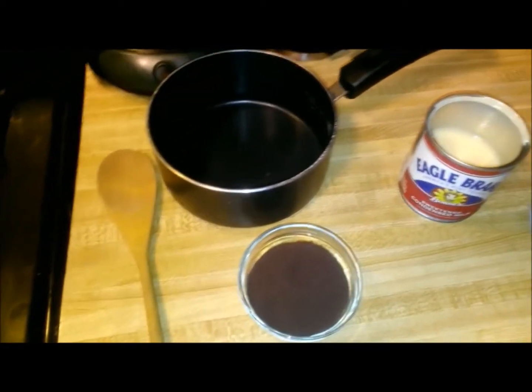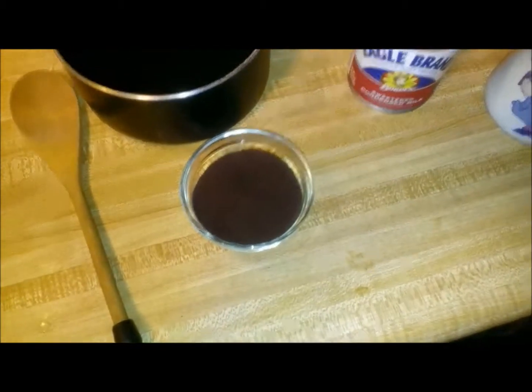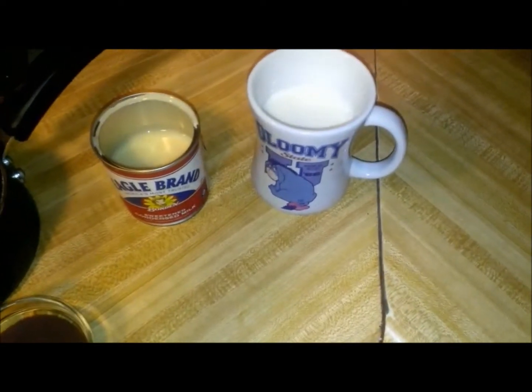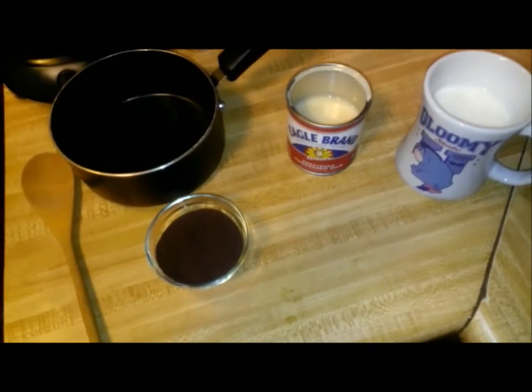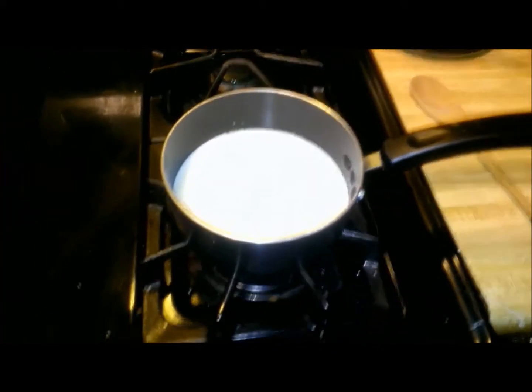The things we need are a wooden spoon, a small pot, any hot cocoa mix you like, sweetened condensed milk, and your favorite mug. Leave the mug halfway full with milk. Let's get started.